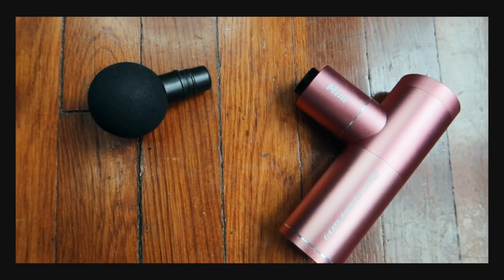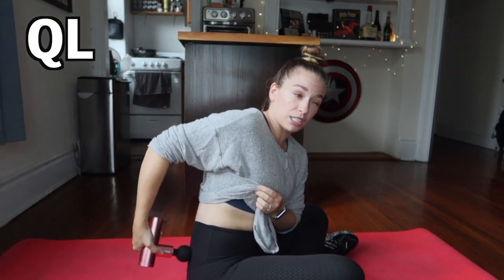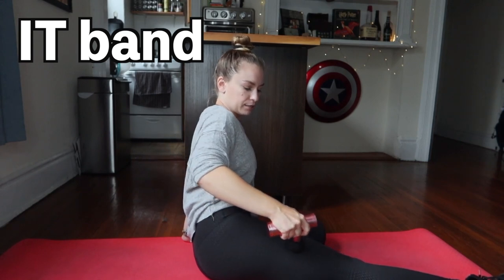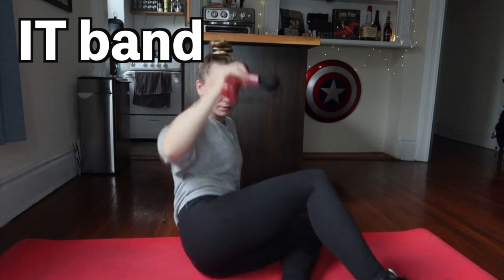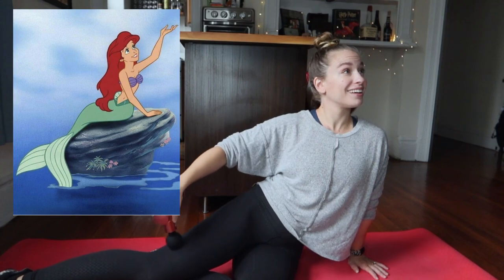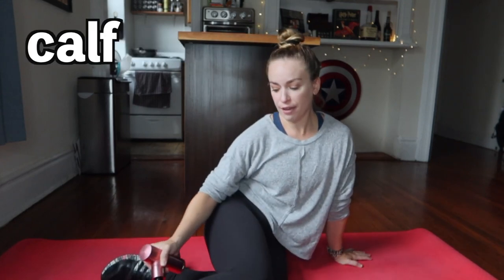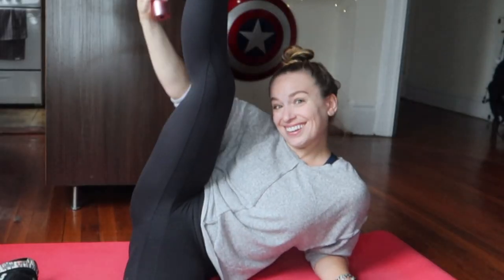And then the final one — the ball head. My favorite places are going to be your QL, which is right back here. It's actually the deepest muscle in your core and holds a lot of tension during the day while seated. Another great place working down is the IT band — I do the TFL and IT band, taking long swipes. Then into the hamstring. And then the other place I really love is doing the calf, working my way down.